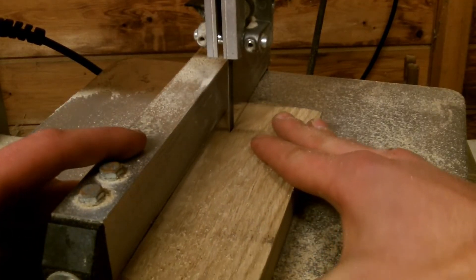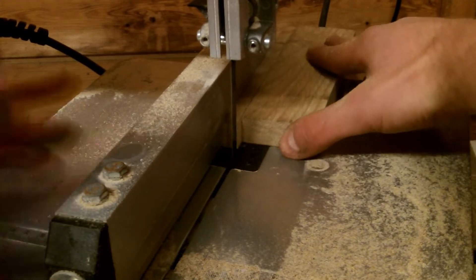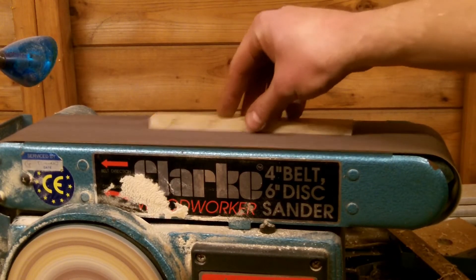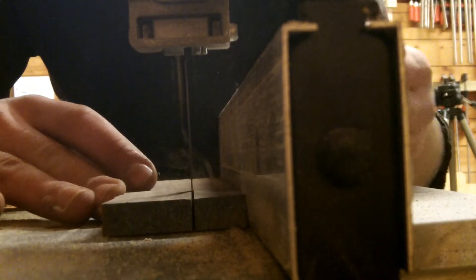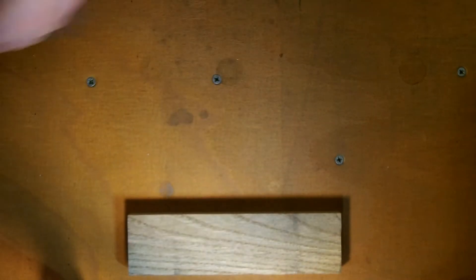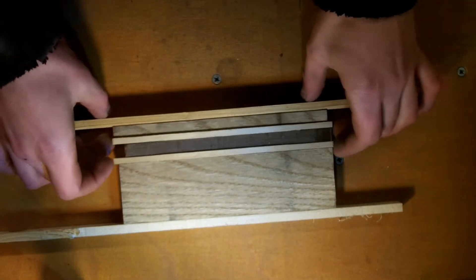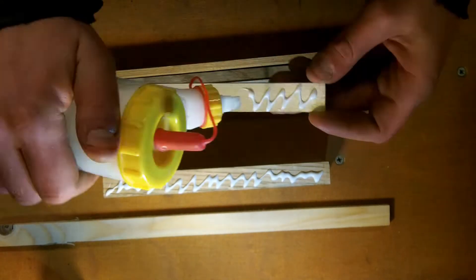With all that done I split the oak ready to add the stripe. Cleaned up the edges on the belt sander, and then cut the Beech and the Walnut down to size. Then it's ready for the glue up. The long pieces glued to the sides are sacrificial runners for helping with planing.